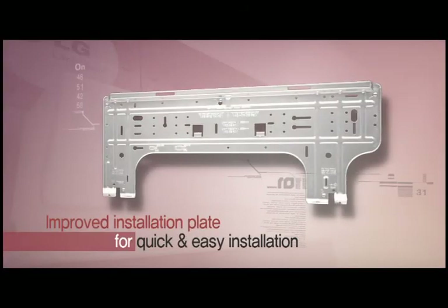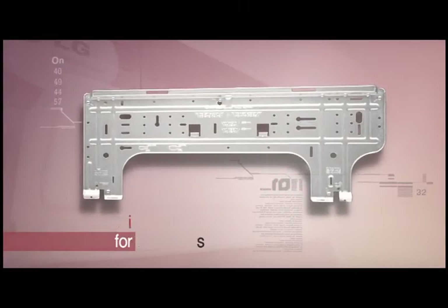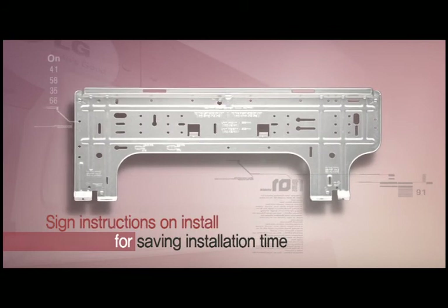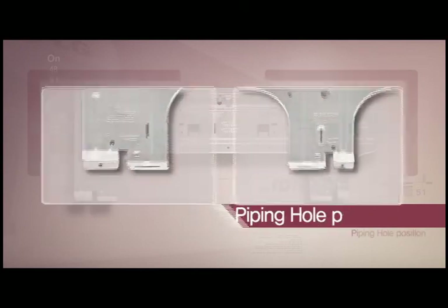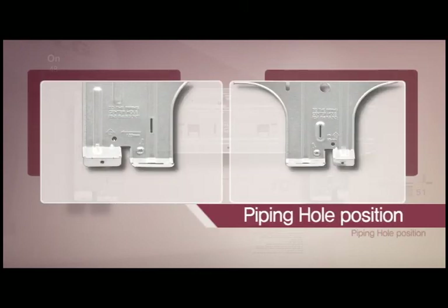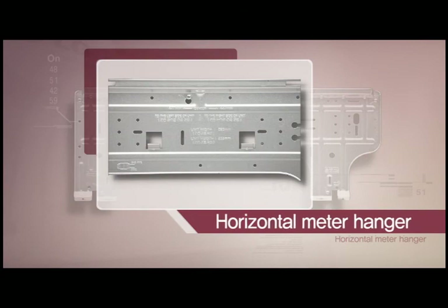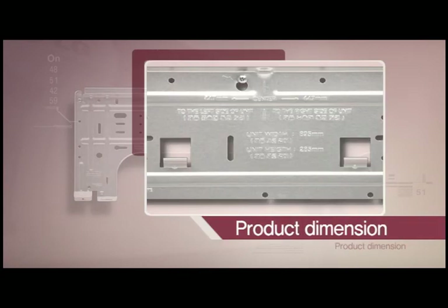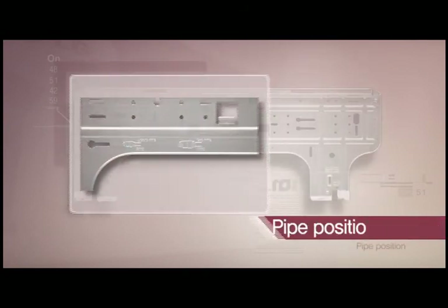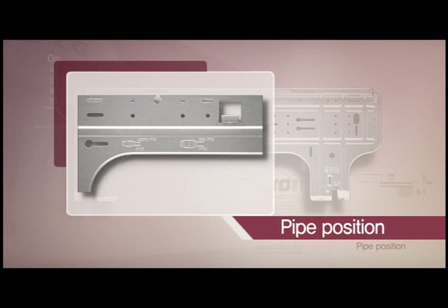It is much easier to install LG air conditioner — much faster and easier — with the improved installation plate. You can save installation time because the installation plate shows piping hole position, horizontal meter, hanger, product dimension, height position, and more in detail.